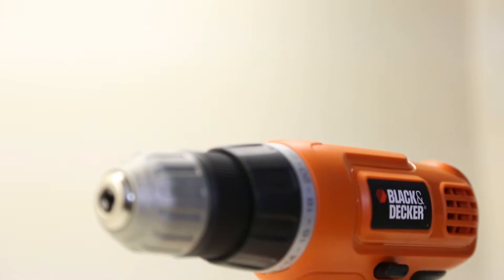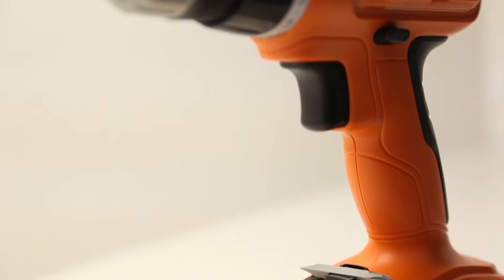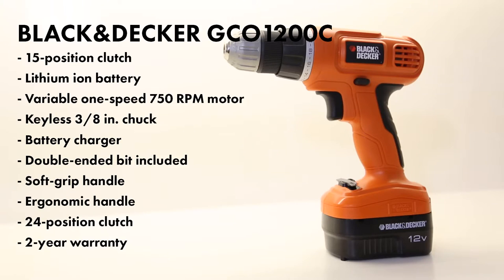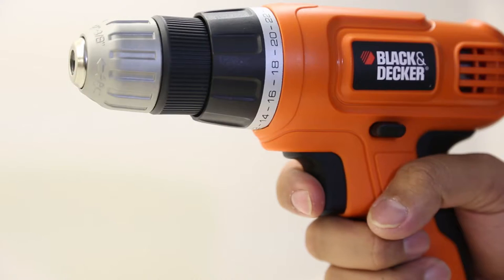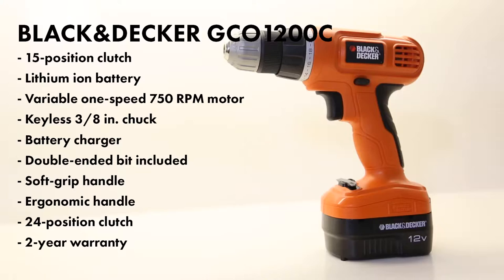Alright guys, so for the Black & Decker, we got the 12 volt drill motor, model number GCO1200C. This bad boy comes with a two year warranty. The Black & Decker only comes with one battery and a charger. It's only got one speed, but it's got a 22 position clutch and a 750 RPM motor.